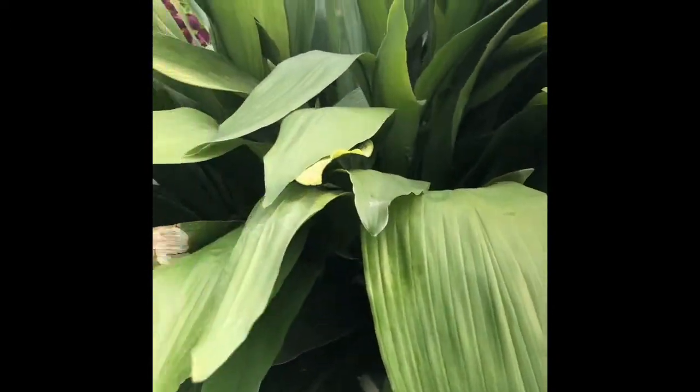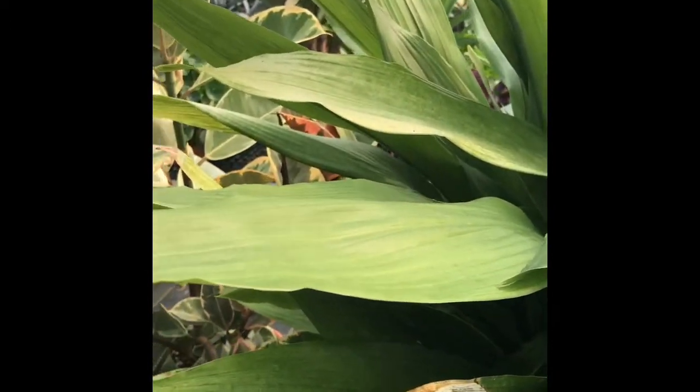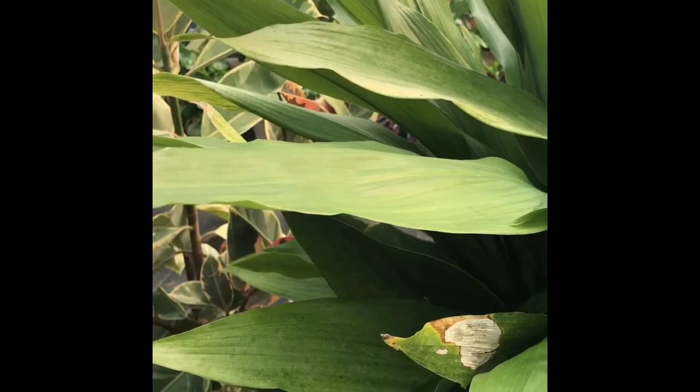The leaves themselves have very, very thin, kind of a papery, thin, smooth texture.